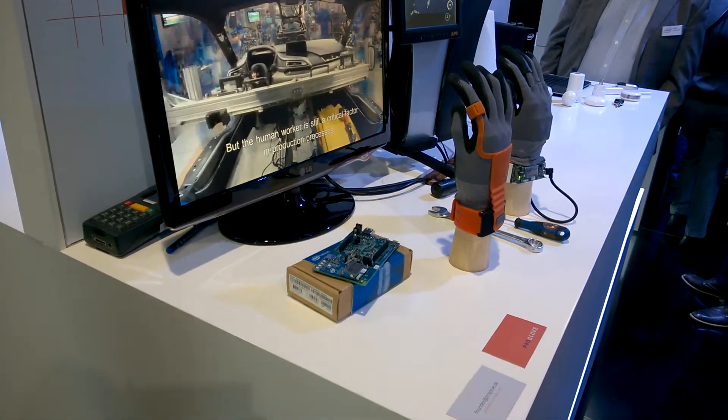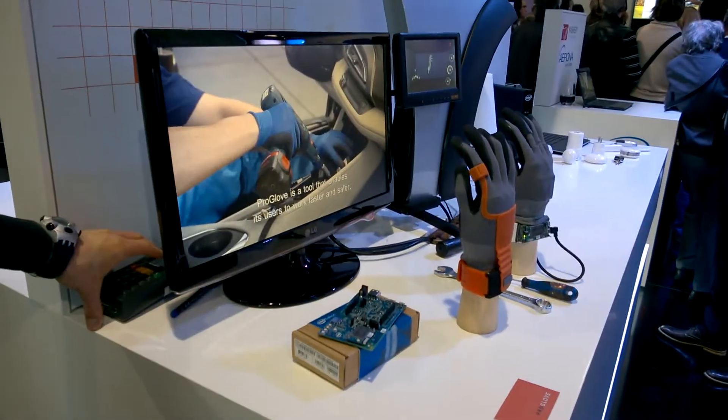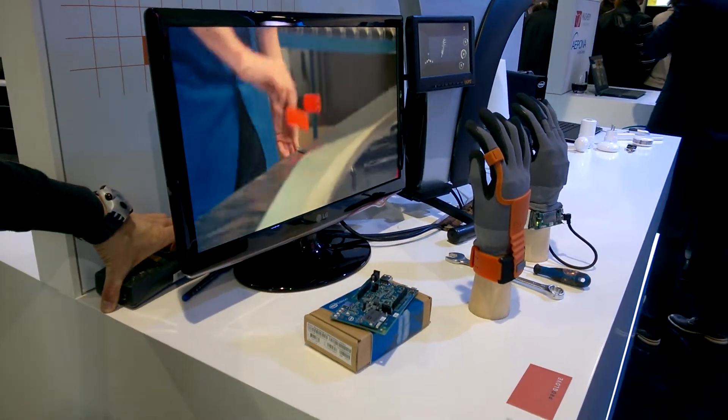So this glove does what? We are a start-up, so we're not Intel, we're working together with Intel. And ProGlove, it's a smart glove for industries like hand manufacturing work.